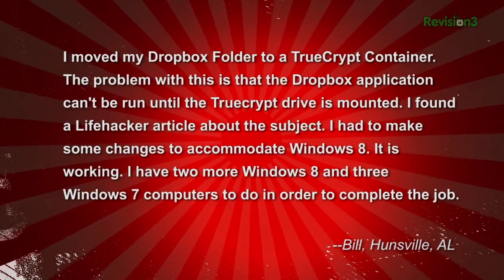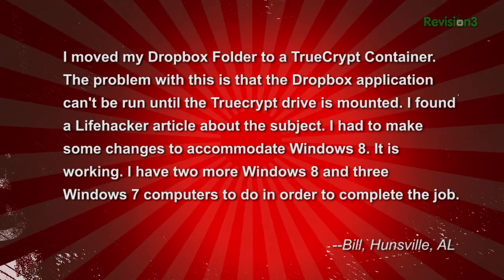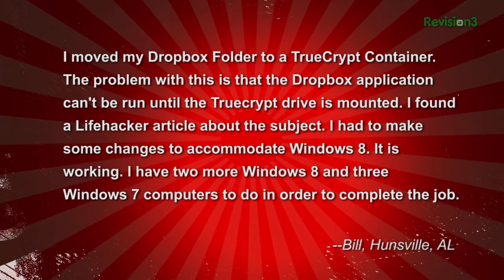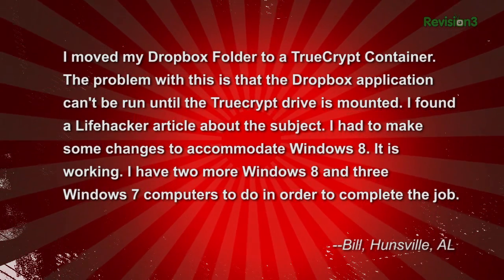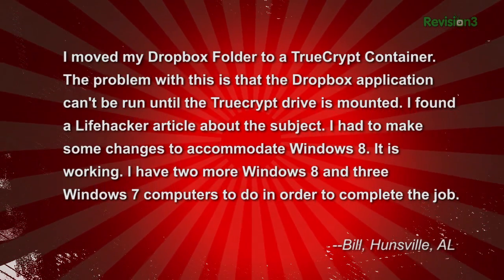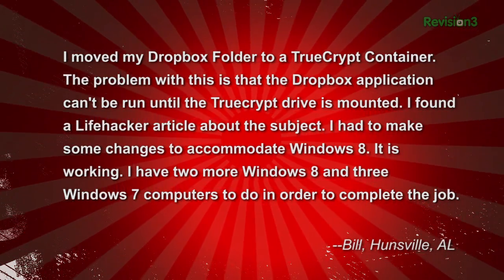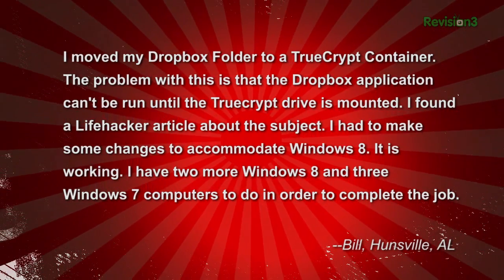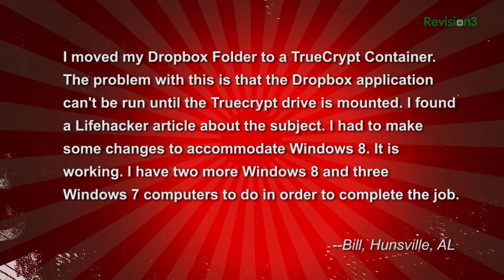He then followed up with this email: 'I moved my Dropbox folder to a TrueCrypt container. The problem with this is that the Dropbox application can't be run until the TrueCrypt drive is mounted. I found a Lifehacker article on the subject and had to make some changes to accommodate Windows 8. It's working. I have two more Windows 8 and three Windows 7 computers to do in order to complete the job.' — Bill in Huntsville, Alabama. Bill found a solution for his problem, but our AP Michael Hand thinks he has an even better way.